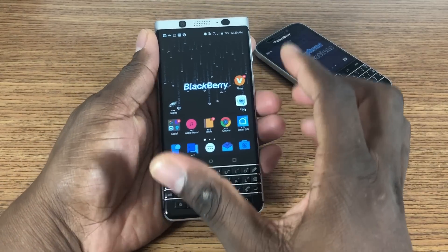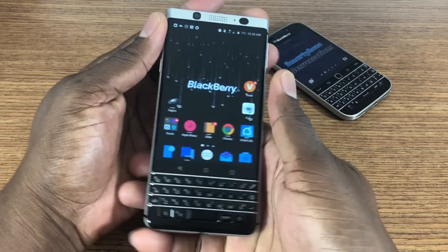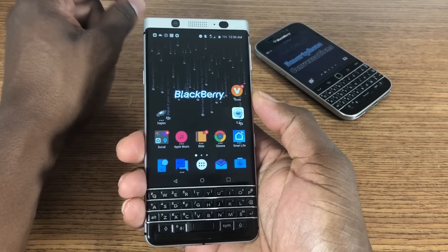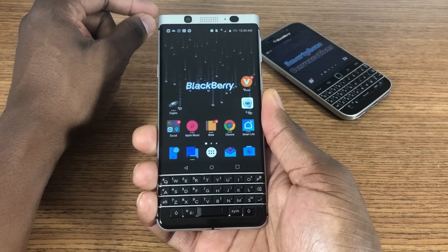A lot of you guys are probably thinking, it's 2017, why are people still using physical keyboards? This is actually a plus. This is something refreshing to use. Instead of using the same old thing with all of our smartphones, having a physical keyboard has actually been pretty good.